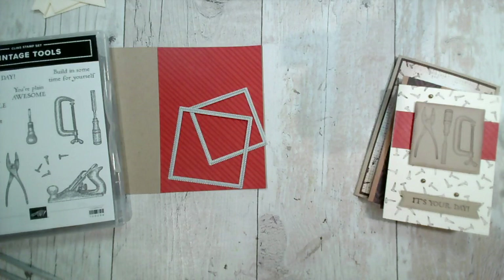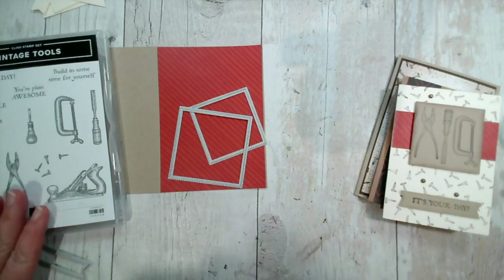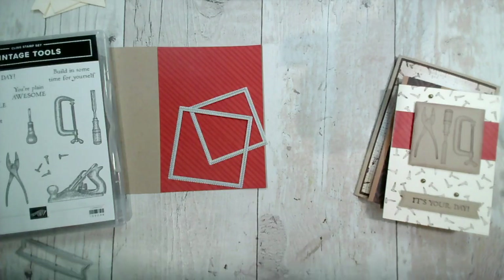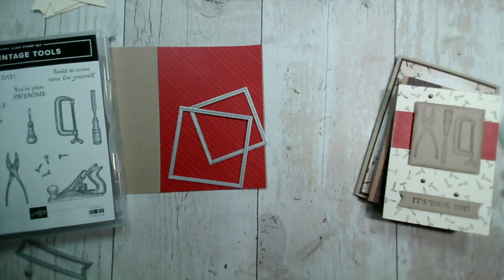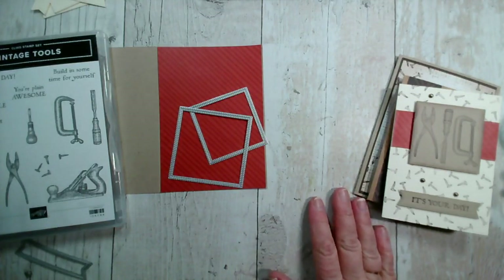Good evening and welcome to our live crafting session this evening. My name's Jenny McCormack and I'm an independent Stampin' Up demonstrator based in the market town of Brackley, which is in Northamptonshire in the centre of the UK. Thank you so much for joining us - if you're watching live, do say hi and let me know that you're here.